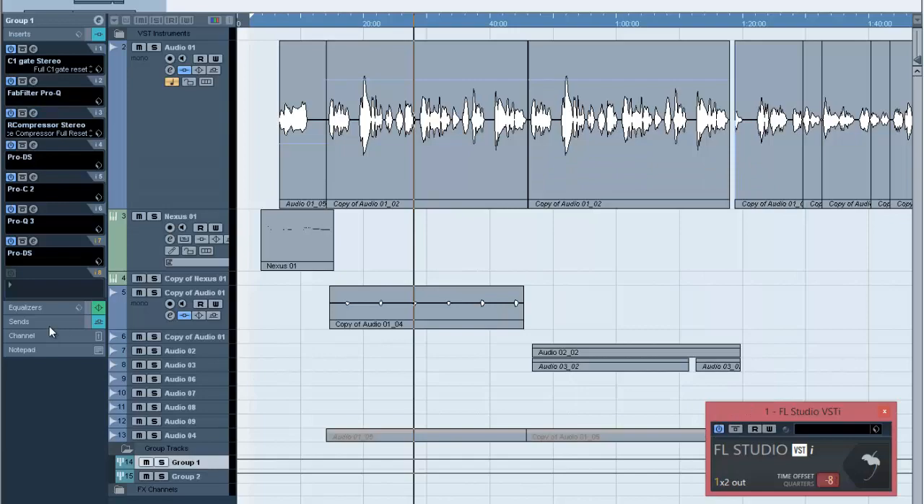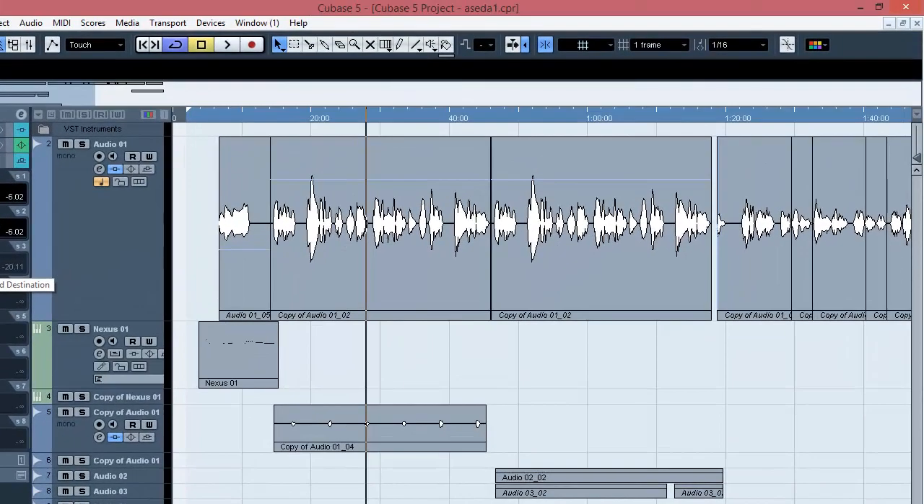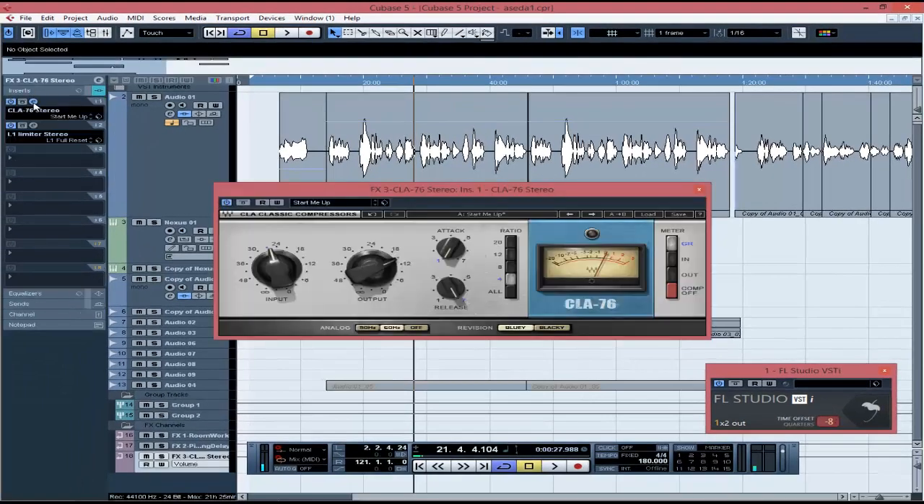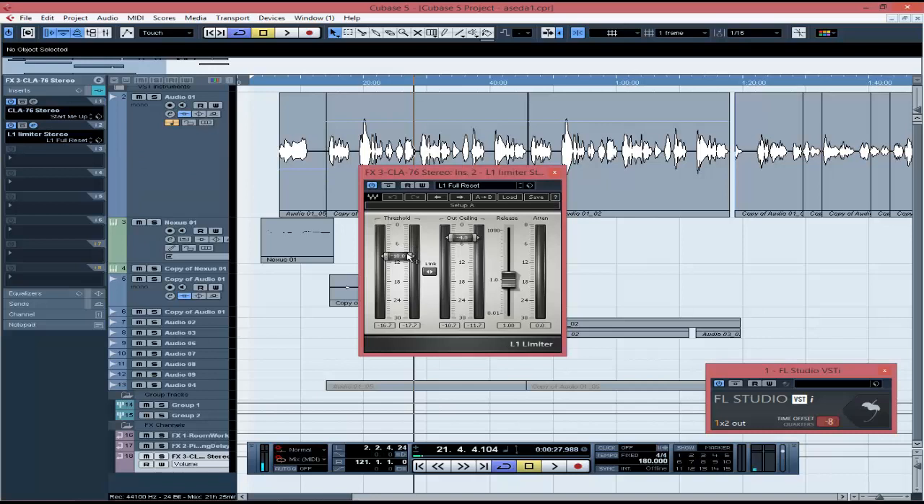Simply raising the volume sometimes doesn't help the vocal sit properly on top of the beat. The parallel compression will give you heavier vocals and make sure they sit on the beat properly. Here's what I have for my parallel compression: I created an effect send, then applied the CL 76 stereo compressor. I'm using the blue version. My attack is all the way down, release is open, and ratio is around 4. What I'm adjusting is the input and the output — the input gives me more volume, and the output controls so it's not too much.